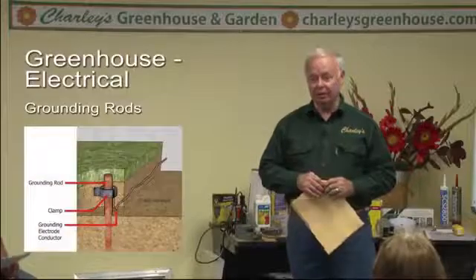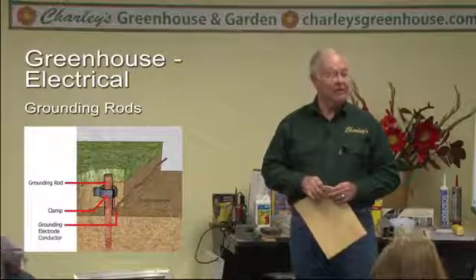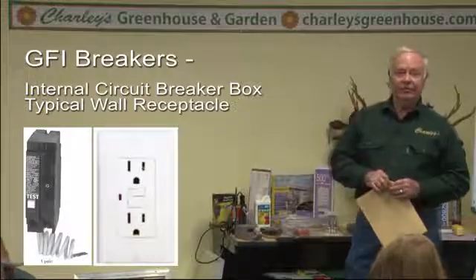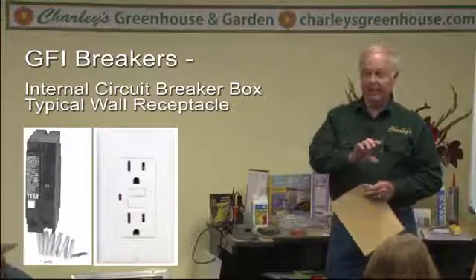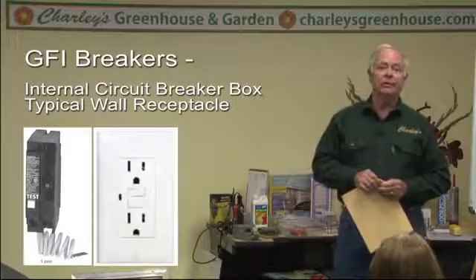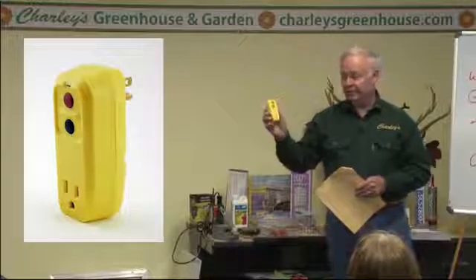One thing you want to be aware of in the greenhouse is water and electricity don't mix. So you want to make sure your greenhouse is well grounded in case there is electrical leakage in any of your wiring. Your circuit breakers don't protect you from a shock, but a ground fault circuit interrupter does, and there are different grades of those. You can have them put in — you see them in bathrooms with a little red button on them. You need to have at least one of those protecting the line in your greenhouse wherever you plug in lights or heat mats or whatever. Failing to have a built-in one, you can use a portable and plug your electronic equipment into one of those.